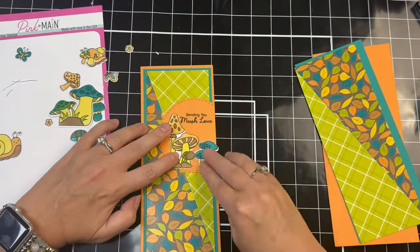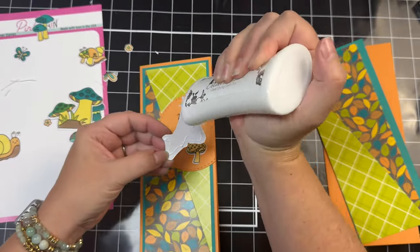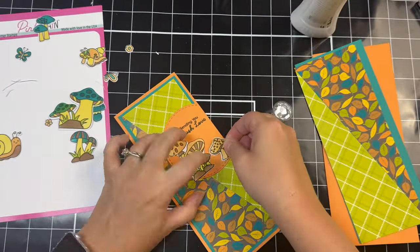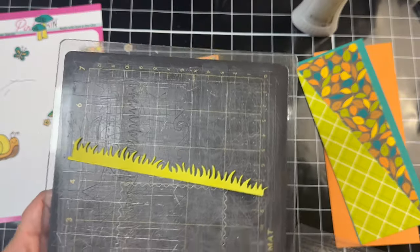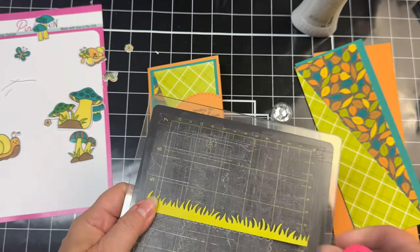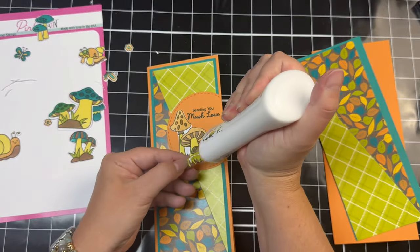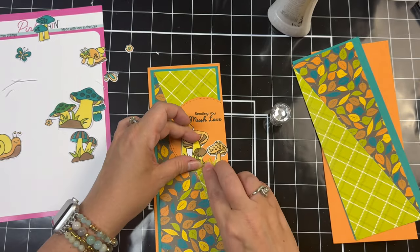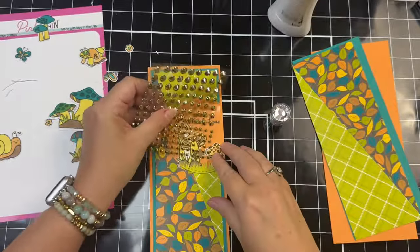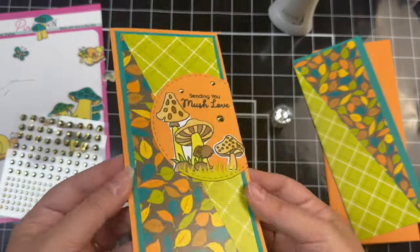I stamped the sentiment that says 'Sending You Mush Love' since I'm using the mushroom images on this card. After gluing the mushrooms on the circle I realized they needed to be moved down, but the glue had already dried, so to cover up the space below I cut out a strip of grass using a die from my stash and also cut a stitched circle from some light green cardstock. To finish off the card I added some gold sticky gems around the image and the sentiment.